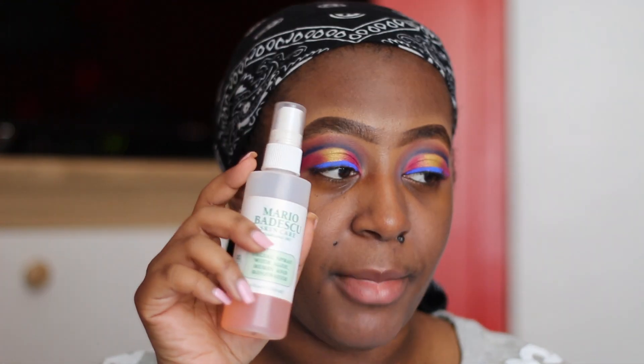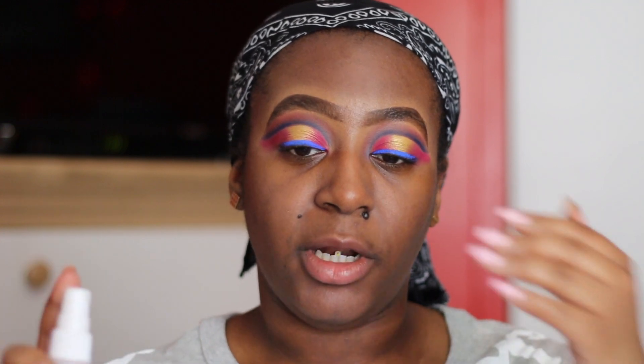I'm going to go in with some Mario Badescu spray. I want to look healthy matte, not a dry matte. So I'm going to just spray this on my face. I'm going to let that sink in a little bit and then I'm going to go wet my beauty blender.